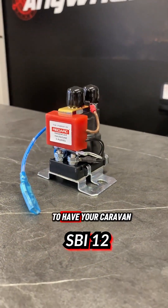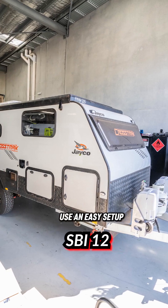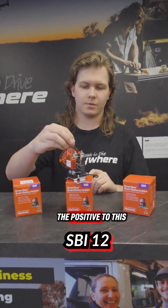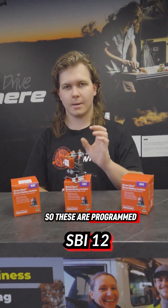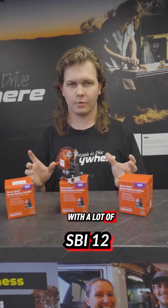We also use these a lot as an isolator for Anderson plugs to the back of the vehicle. If you wanted to have your caravan power feed from the front of the vehicle to the back and use an easy setup that doesn't need to be turned off or wired to ignition — a lot of cars, you can just put the positive to this, negative to this, and the sensor automatically figures it out. These are programmed at 13.2 volts to turn on, and then turn back off at 12.5 volts, so it can work with a lot of vehicles. Just easily plumb in, plumb out — nice and simple.